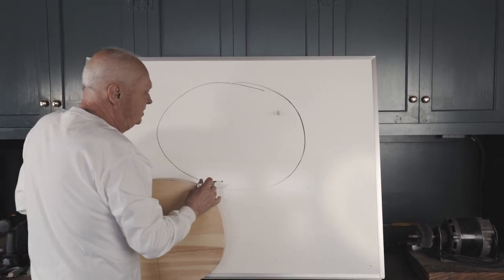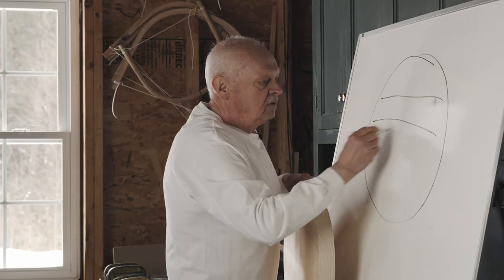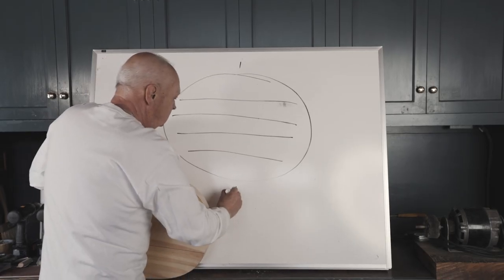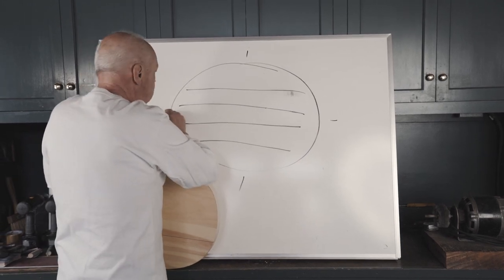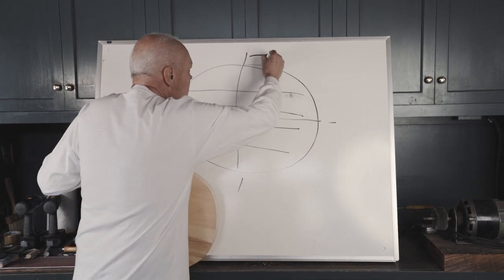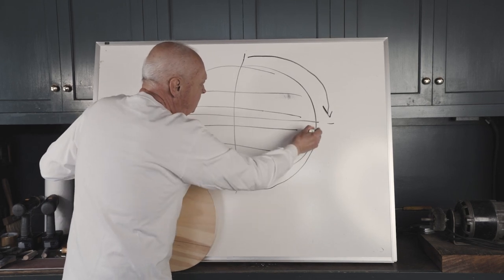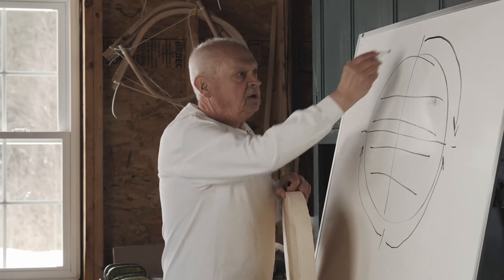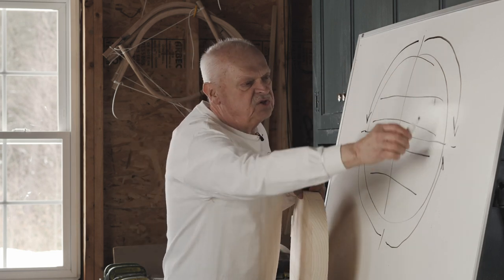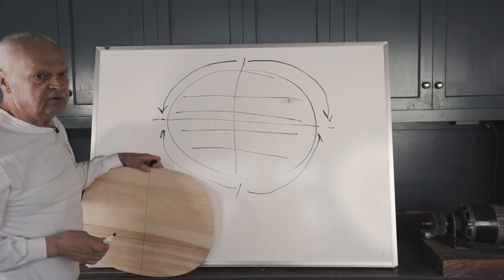The seat is basically an oval. Grain direction runs like this through the seat. We have two axes — here and here. Our cuts have to start at the short axis and run to the long axis that way. That will keep us always cutting with the grain. If we go back the other way, we're going to tear a great big chunk out of the wood.